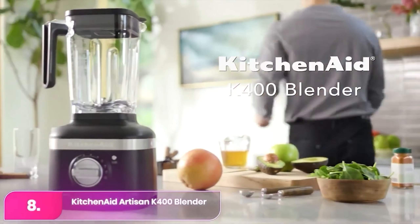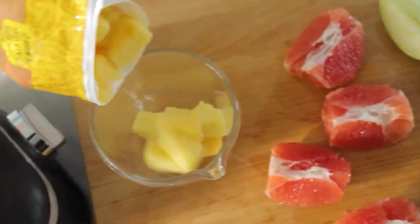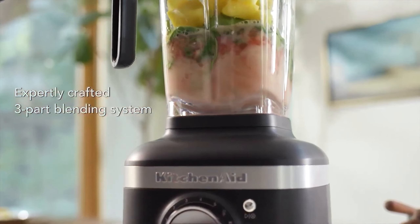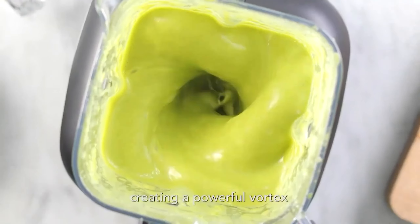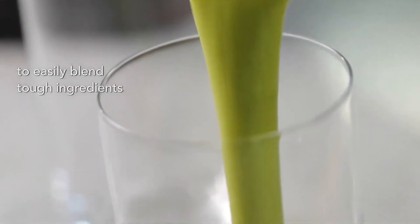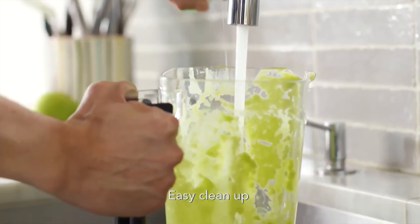Number 8: KitchenAid Artisan K400. The KitchenAid boasts the brand's signature style but also delivers impressive performance, making it a valuable addition to any kitchen. Available in 7 vibrant colors, this model is designed to complement any kitchen decor. The K400 is equipped with 4 preset blending programs, a pulse function, and 5 speed settings, all easily selected using the dial on the front of the blender, keeping things simple and user-friendly.